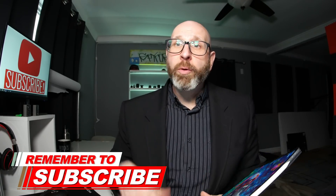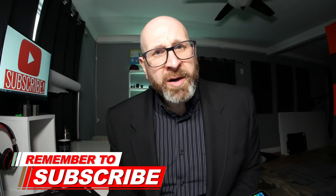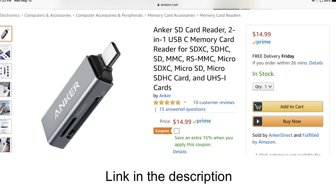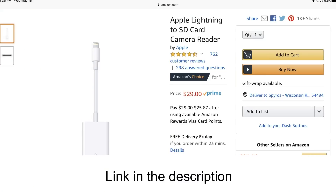I'm using an iPad Pro with the USB-C port, however this also works with Lightning-based iPads — you just need the right adapter. For me, I'm using this USB-C Anker SD card reader that I can plug right into my iPad. If you have a Lightning iPad, get this adapter from Apple right here and you'll be able to download your images no problem.